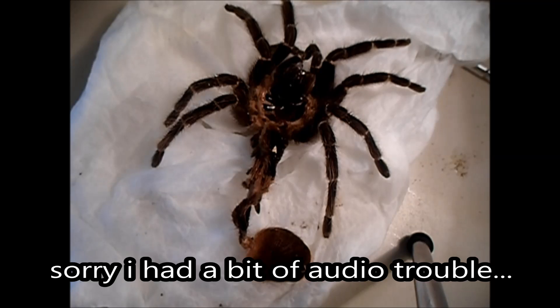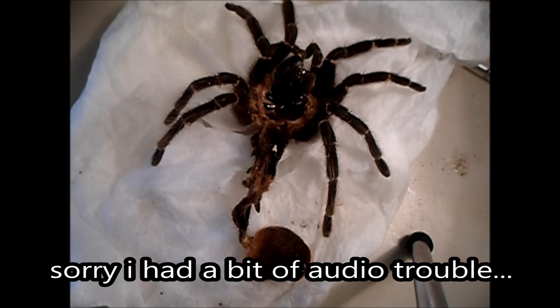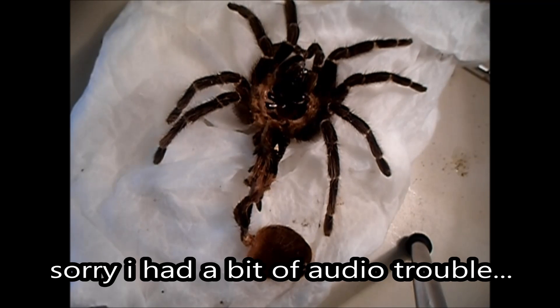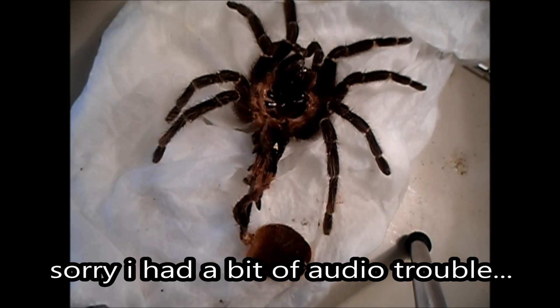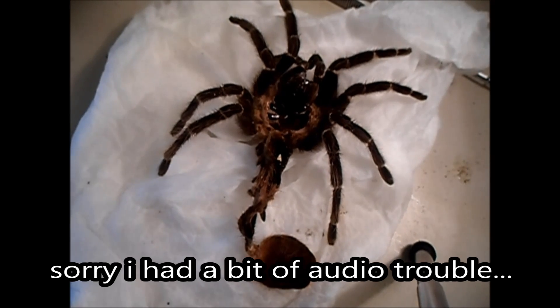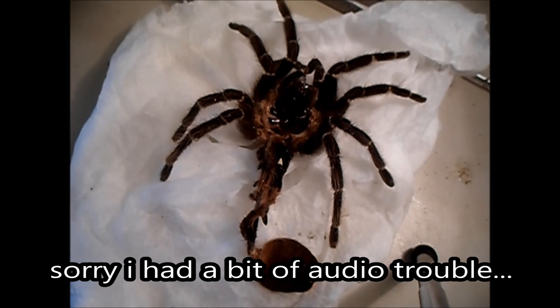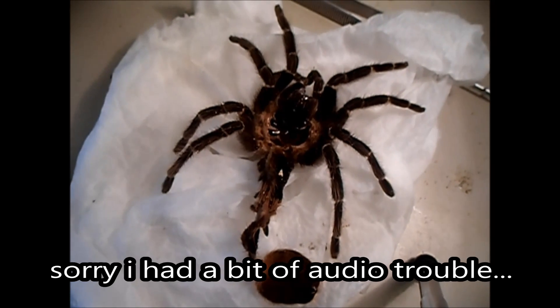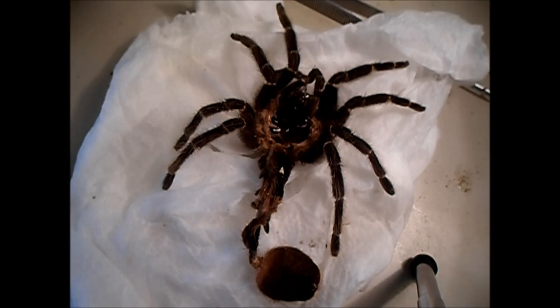Hey guys, I've been asked a couple times to do a video on sexing your tarantula, so that's what I'm going to attempt to do here, and hopefully it'll show up on video. I just pulled this molt out of one of my LPs, the Lasiodora parahybana, and I don't know what it is yet, so I'm pretty stoked to find out.